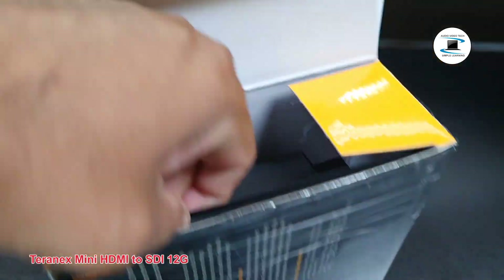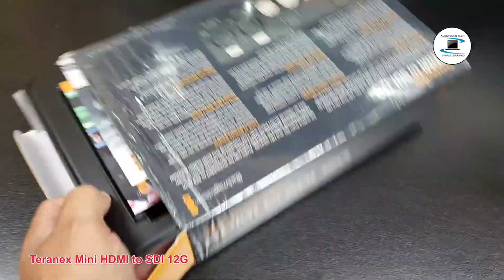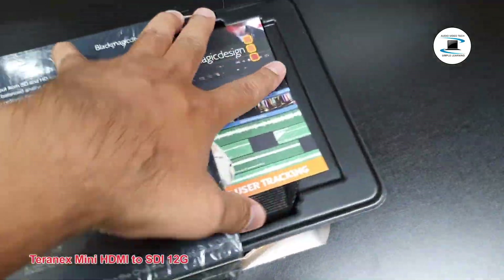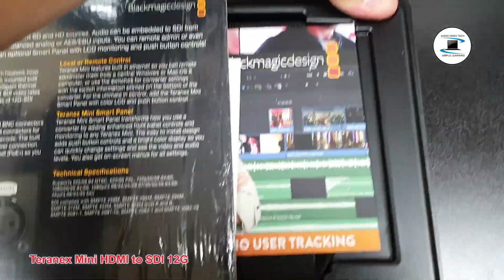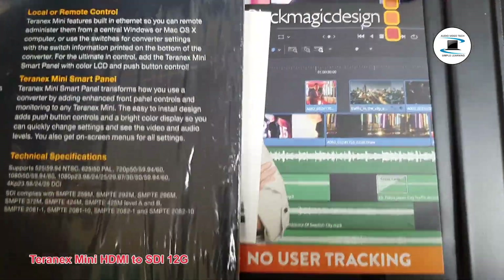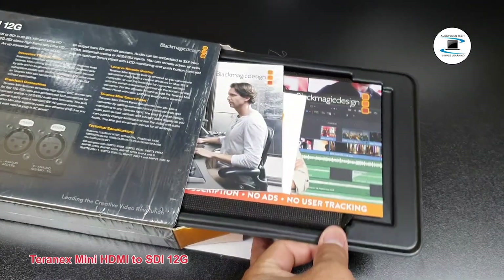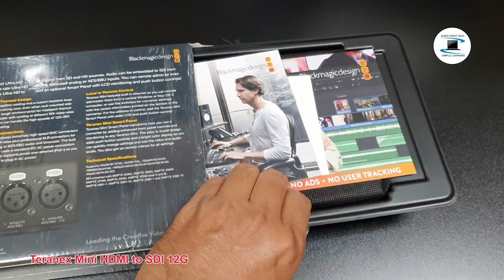Connectors. Mini B USB port connects to Blackmagic Teranex setup via a Mac or Windows computer for changing settings and updating your Teranex Mini's internal software.